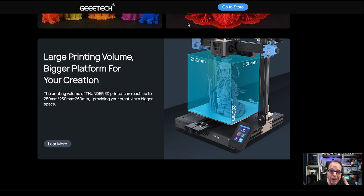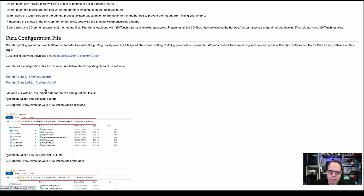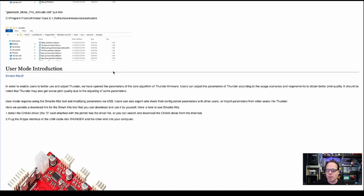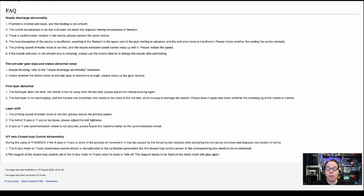If you click 'Learn More' on the site, it takes you to a G-Tech wiki specifically for the Thunder 3D printer with all the information you need. There's even a Cura configuration file available right off the wiki, along with slicing key parameters and settings — including what to change when switching nozzle diameters. This is very well documented for a printer that isn't even on Kickstarter yet.